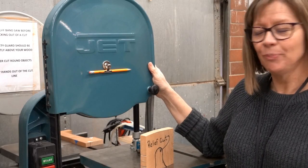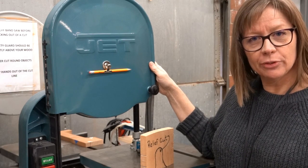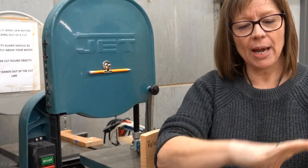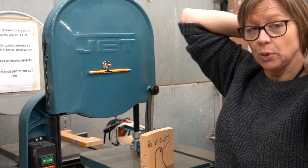Hello everyone, this is the bandsaw. When you step up to the bandsaw, you always want to make sure that you check yourself first so that you don't have anything dangling off of your neck, that your sleeves are either pulled back or tight against your wrist, and that your hair is pulled back.